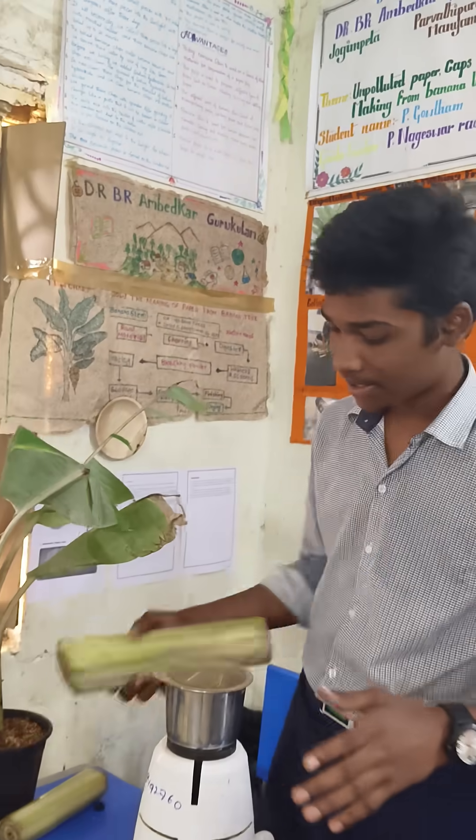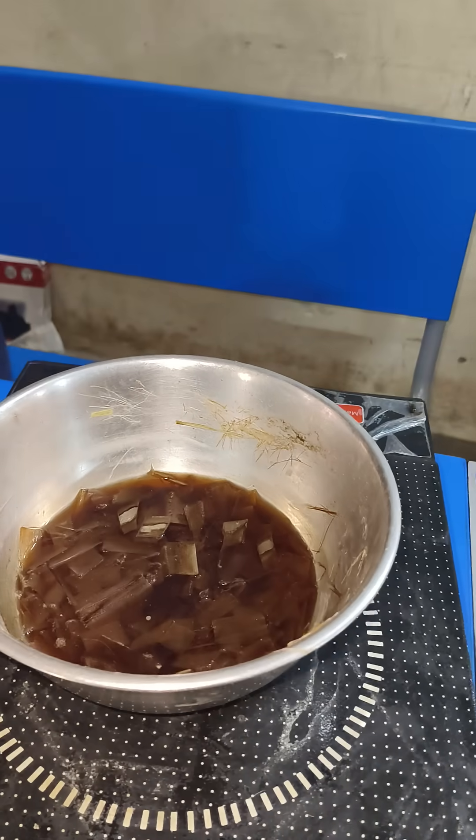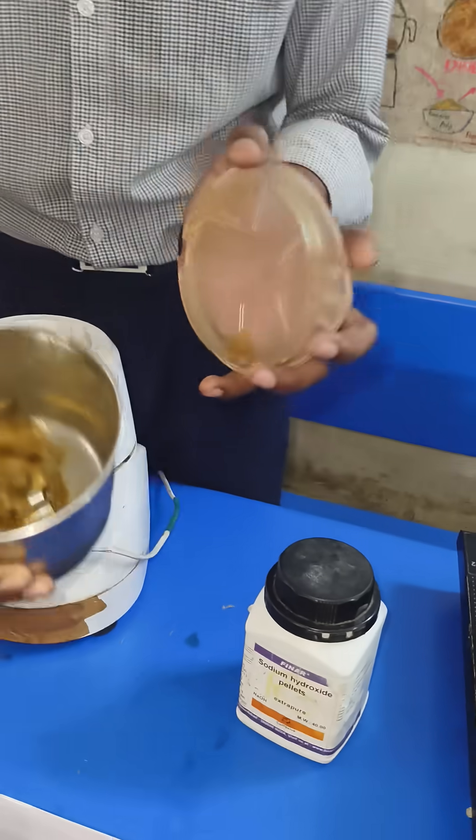First, I take a banana stem and cut it into slices. The slices are cut into small pieces and boiled for up to 10 minutes. After 10 minutes, I grind them in the grinder. The pieces become a paste.